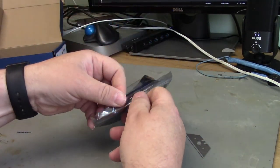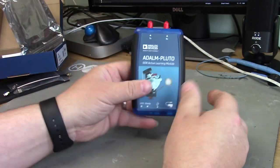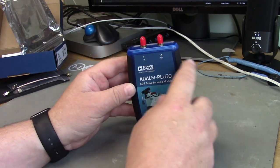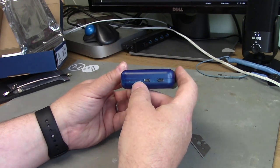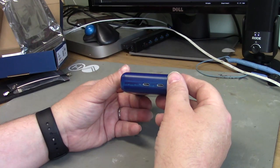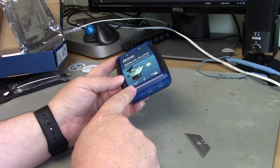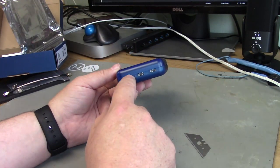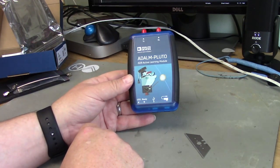Let's have a look at the Pluto. It has transmit and receive connections on the top, two micro USB connections, and a tiny button that you can push with a safety pin. The button is originally configured as a reset, but because the software is open source you can probably redeploy it for your own purposes — maybe for push-to-talk or push-to-transmit.